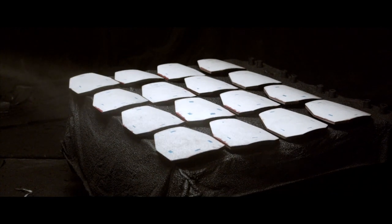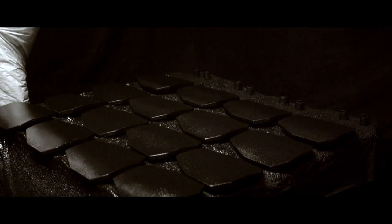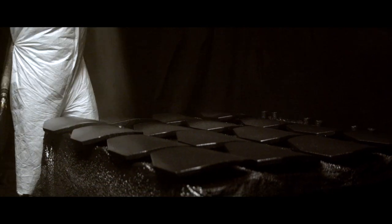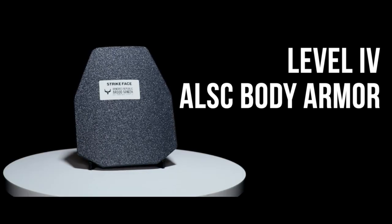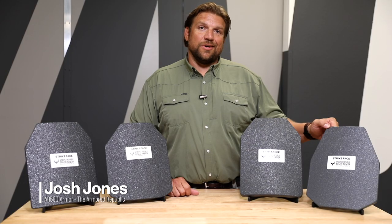On this plate, it's very, very strong for stopping rounds. What it does is it takes that round and it decimates it. And then the backer — the e-glass backer — catches that round. The con to it is that it makes it very brittle. So just like a very high-grade steel, when you drop it, you could actually break it.